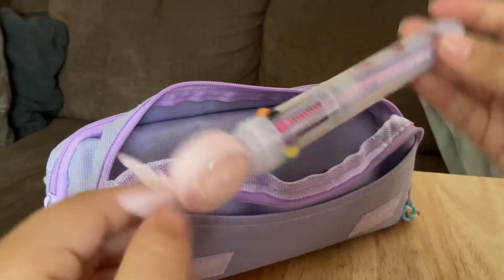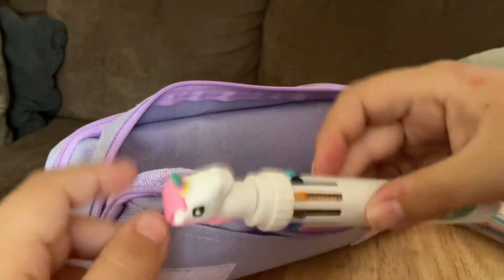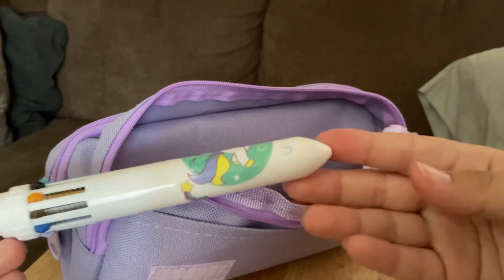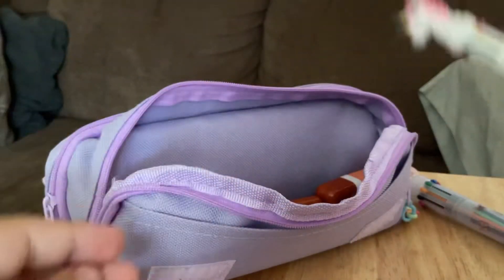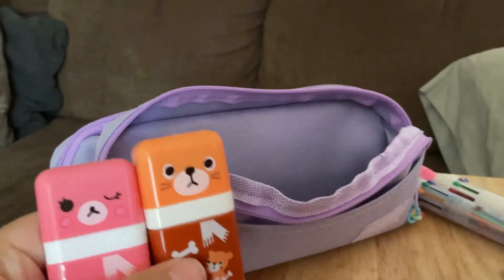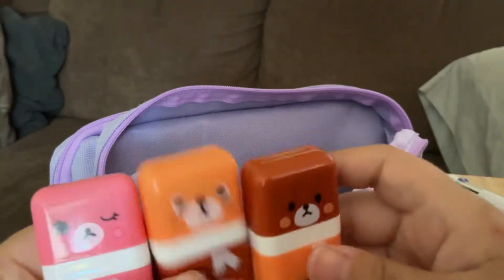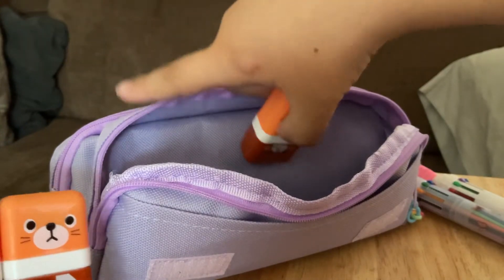Here we have one of these pens that you could change to different colors, and this is a little butterfly that has confetti inside. I have another one that is a unicorn — it came with six but I put three in this one and three in the other one.